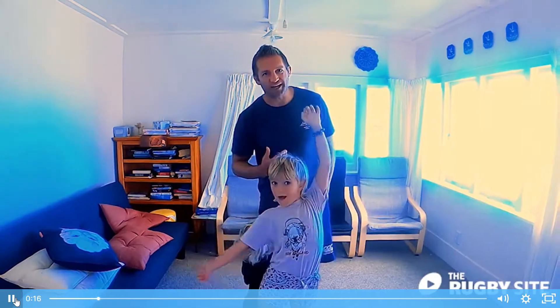Today we're looking at a highball catch, particularly with young children. This is Eckhart, she's six years old, and she's going to be our highball catcher today.